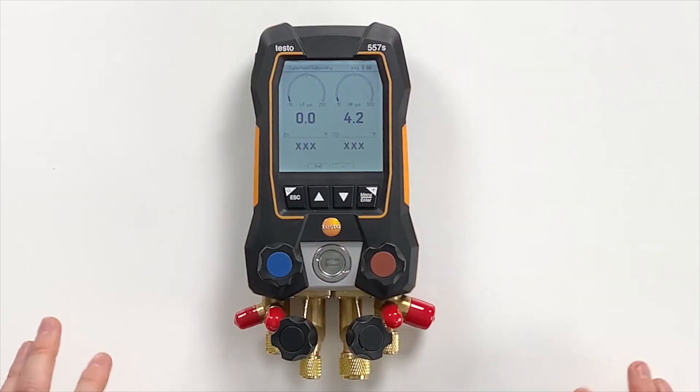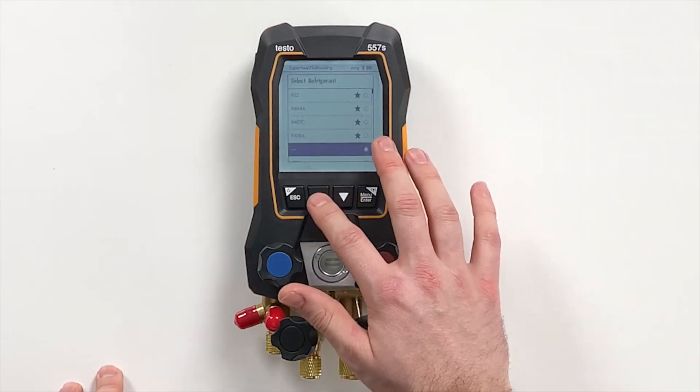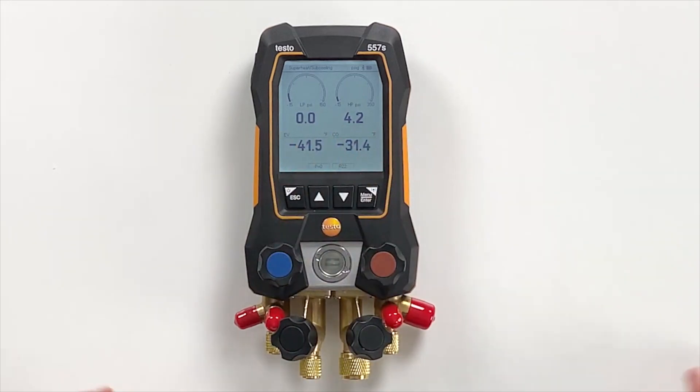Press start again and then you are in the main screen. This main screen takes you to the superheat and subcooling view. We have a lot more space on the screen. We have the low pressure side and high pressure side, an analog graph showing the actual pressure reading which is refrigerant specific. We can select the refrigerant here — let's take R22 — and then we have evaporation and condensation temperatures.